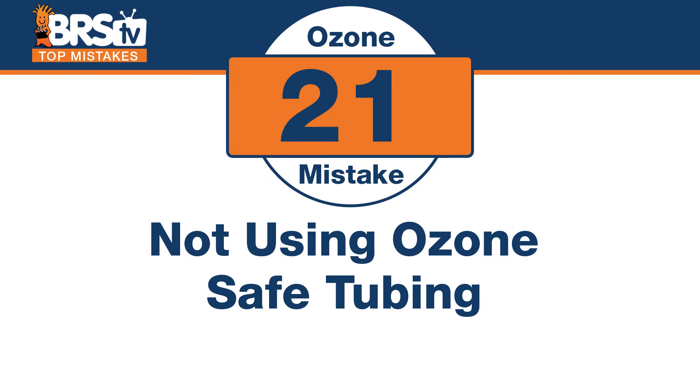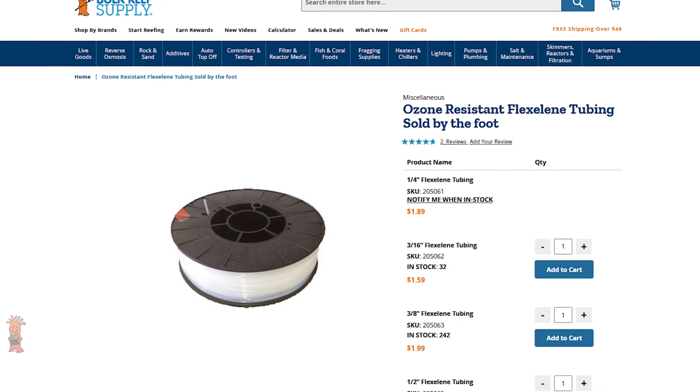Number twenty-one also applies to the tubing. Don't make the mistake of not using ozone-safe tubing or just using any old tubing. We use Flexilene, which is rated for ozone — just like the Kynar, use the right tool for the right job.